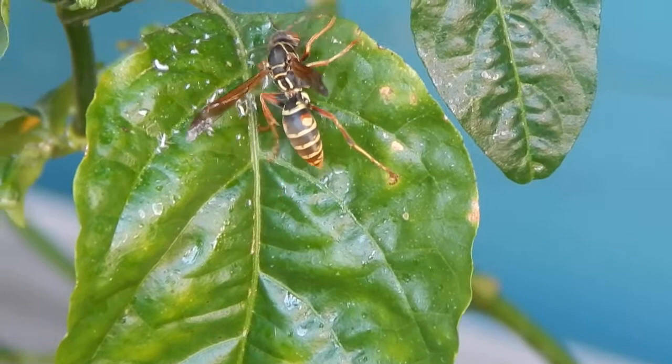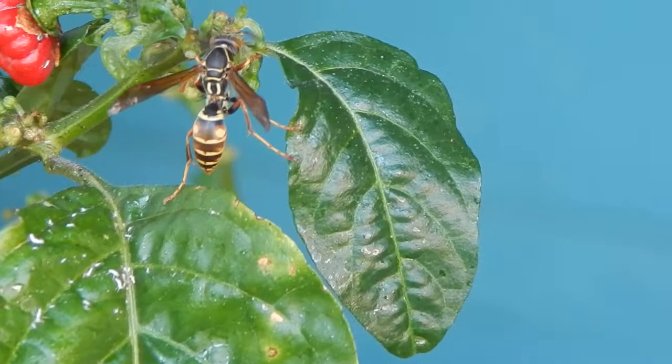Trying to hold the camera as steady as possible, but with this kind of maximum zoom, it's a little on the difficult side, as you can imagine.